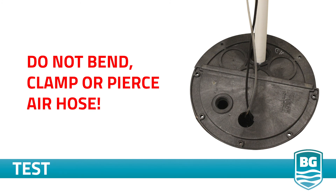Note: if you're using a sump pit lid or a sealed pit, be sure the lid does not kink, crush, or puncture the air hose.